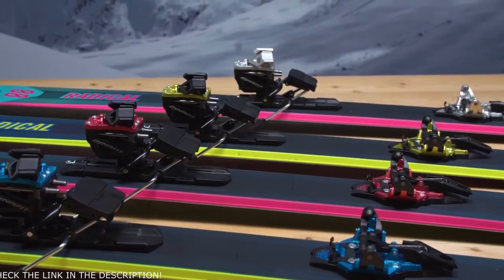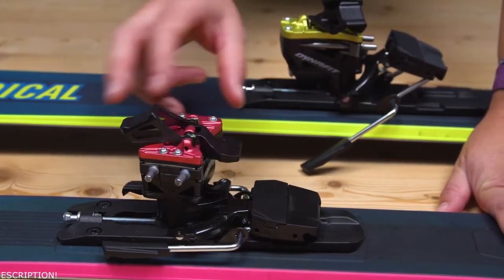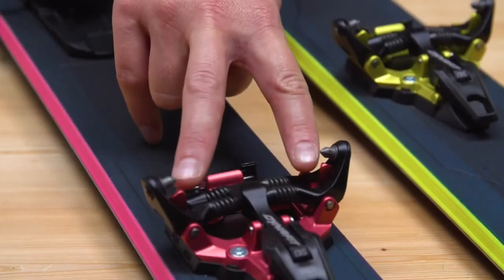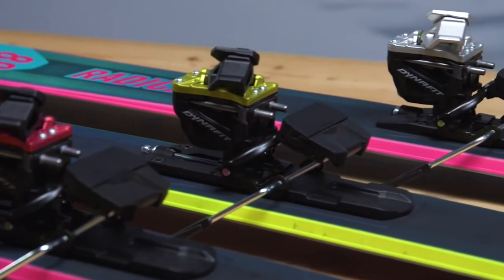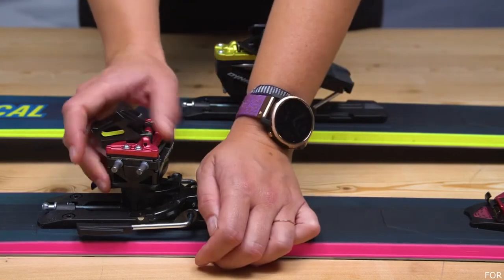The Radical has three walk modes and an adjustment range of 25 millimeters. A great step-in comfort in the toe, thanks to the step-in side towers. The binding is made of aluminum, steel, and high-tech synthetics and comes with a weight of 520 grams. Side and front release values are fully adjustable from DIN 4 to 10. The reliability of this binding is best in class.